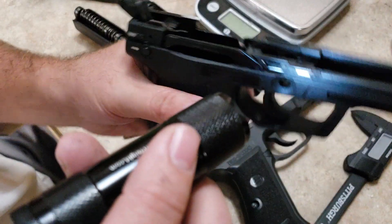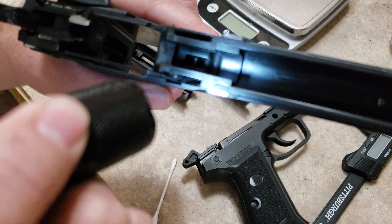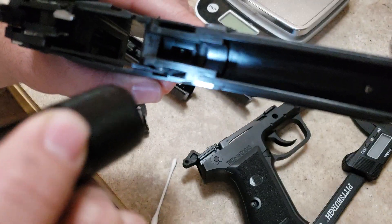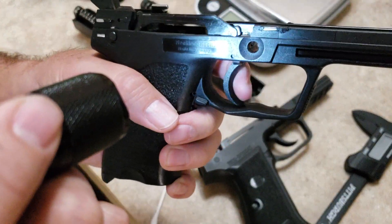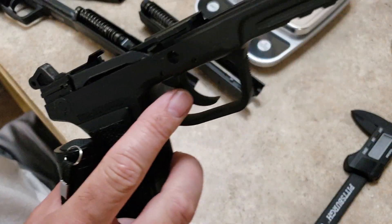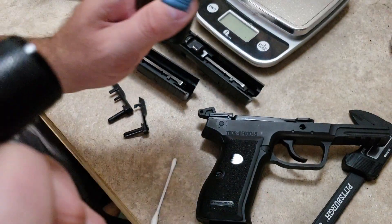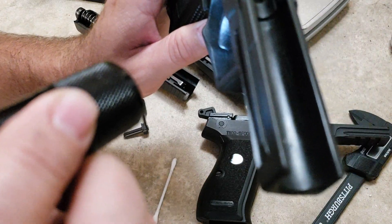Let's look at the trigger return spring on the USP — you can see that leg going forward. The ST-10 has a polymer trigger, whereas the USP has a steel trigger. The ST-10 trigger has serrations on the face; the USP does not.